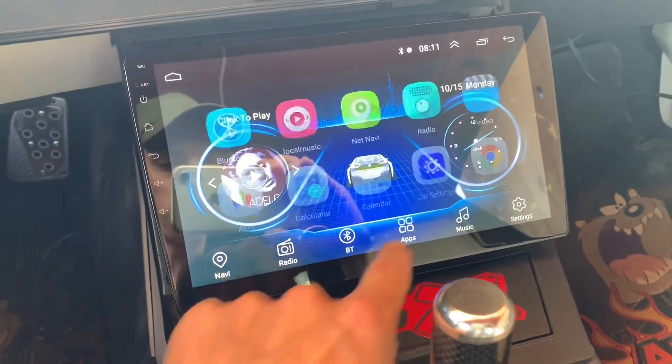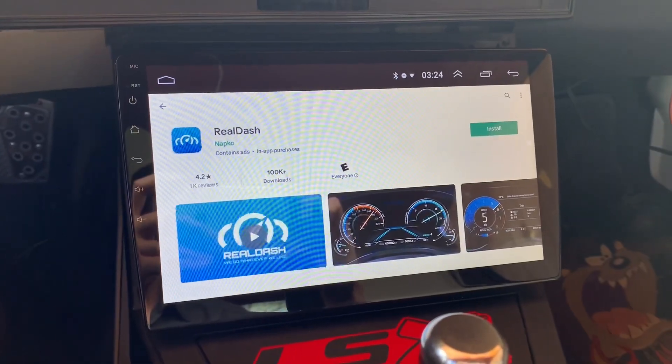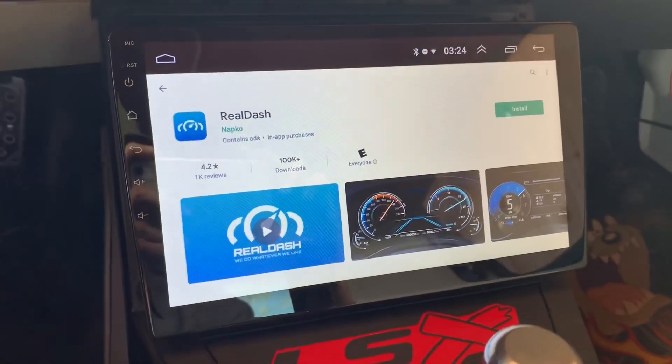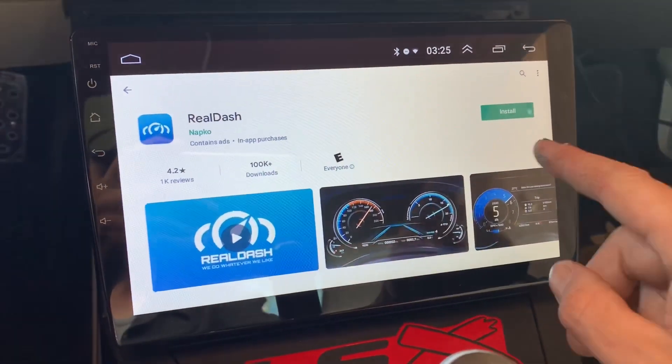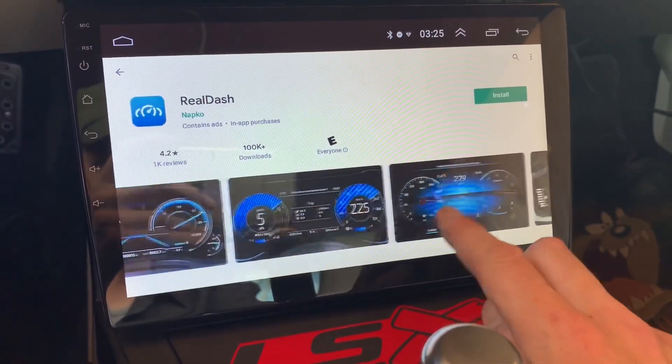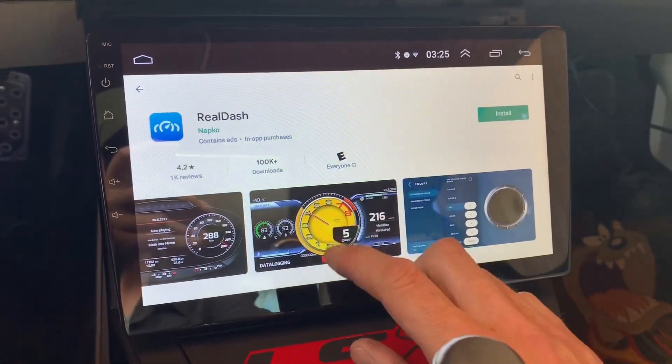Music settings — I haven't really messed with it much yet. I'm on the Play Store right now and I just searched for RealDash and it seems to be here. Here it is — you need the OBD2 adapter for this.